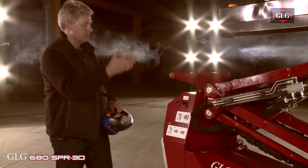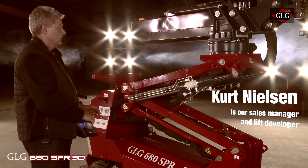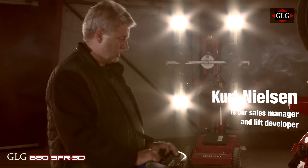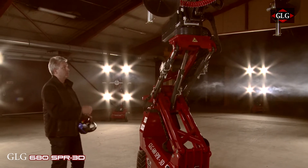You can go in front of the machine, you can go inside of the machine, you can go around the machine so you can see exactly what you are doing. The scissor is built so it goes straight up and down, going more than 4 meters up.